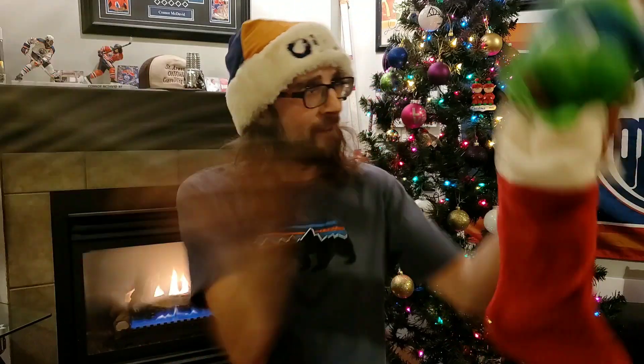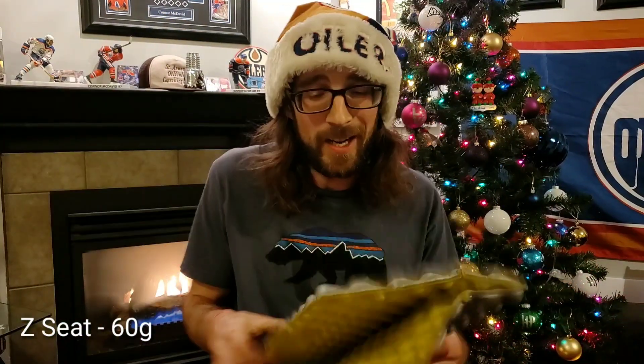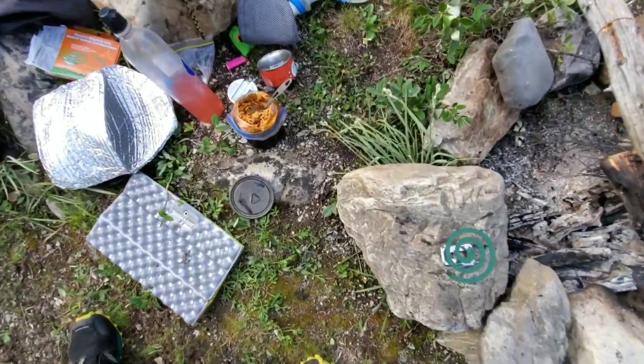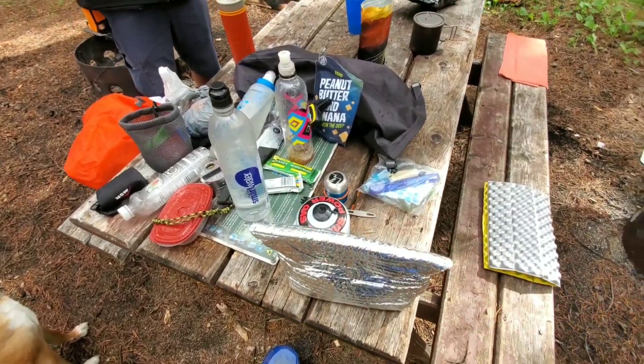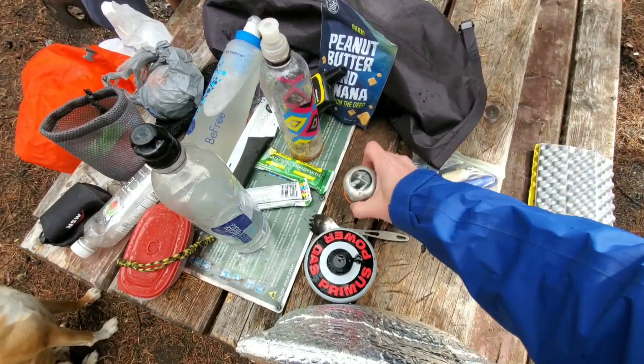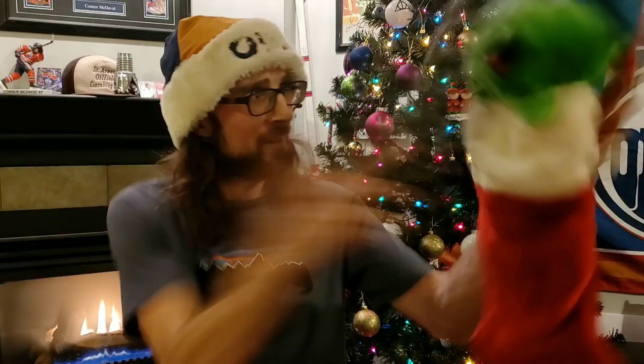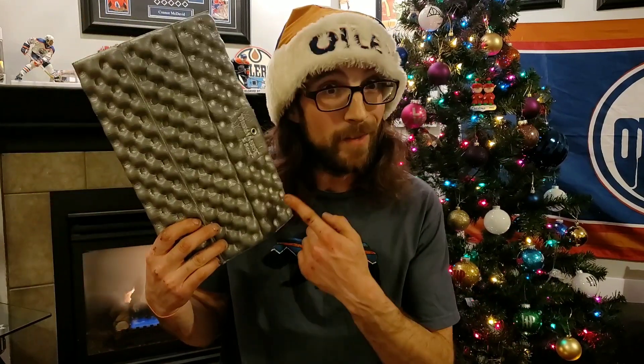The Thermarest Z Seat. I honestly can't say enough good things about this — I absolutely love this little sit pad. It is insanely warm and ridiculously cheap. I freaking love this thing. I think everybody needs a sit pad. Thermarest Z Seat — fantastic stocking stuffer. And that concludes our stocking stuffers.